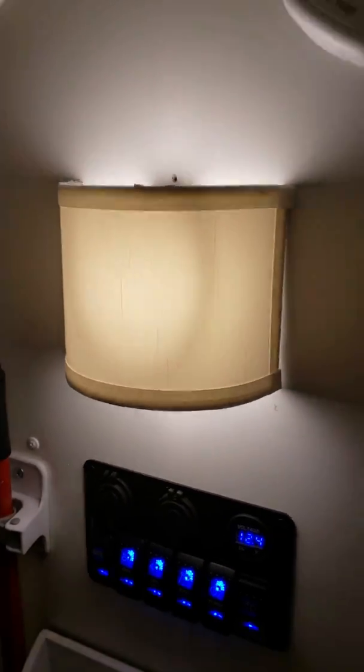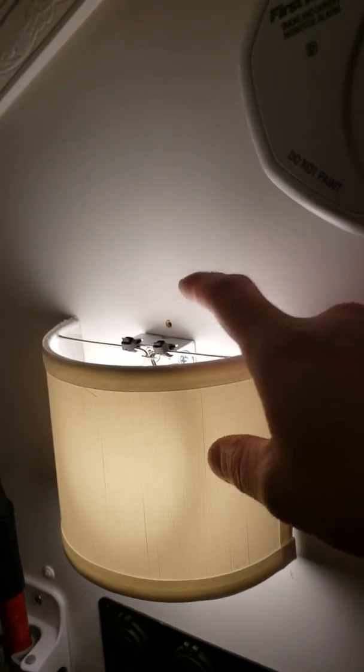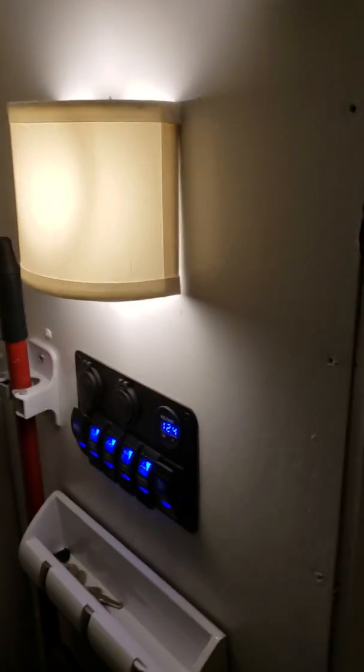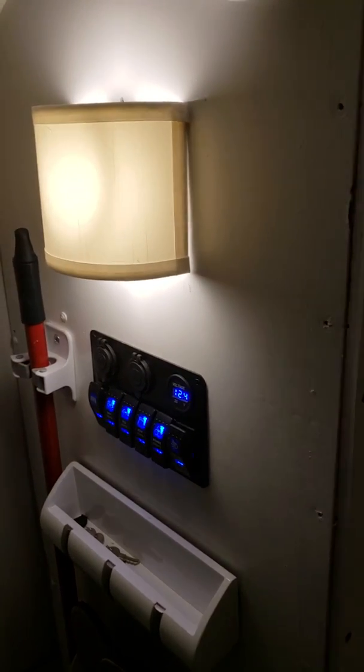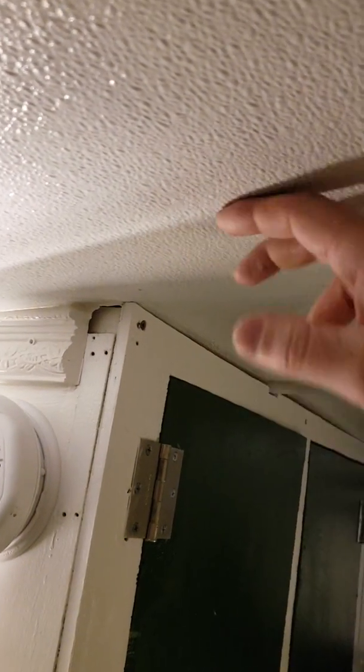Close the door and I'll give you a tour. Some of you guys asked me why I put my lights on the walls — that's for a couple of reasons. I like to be able to work on anything from the inside if there's a problem, and I didn't want to have to rip out the ceiling to work on something.